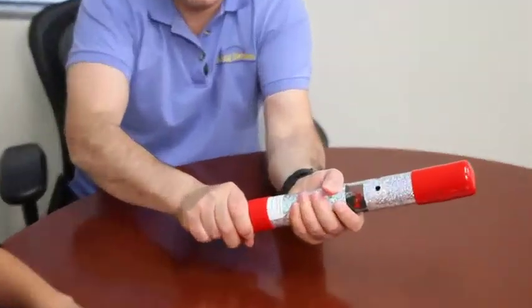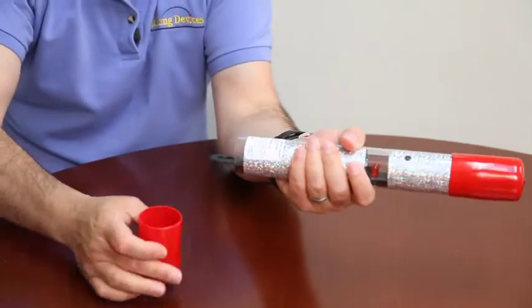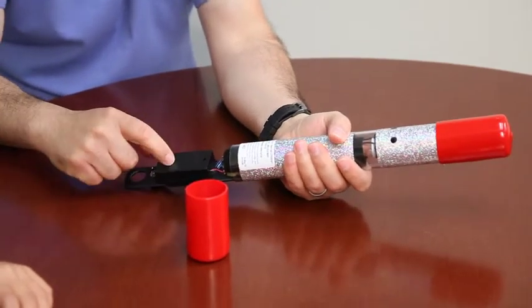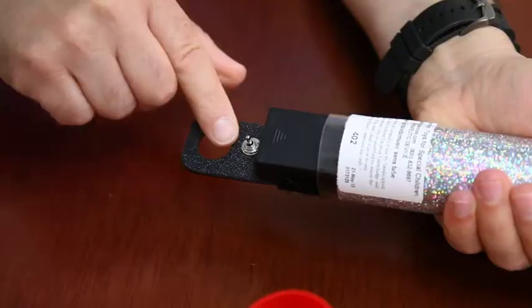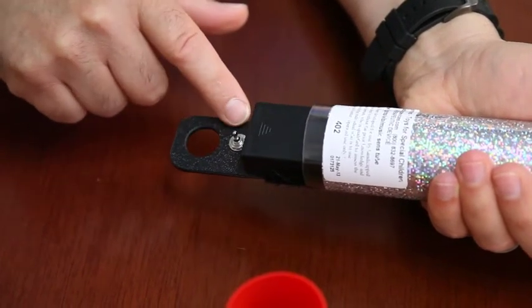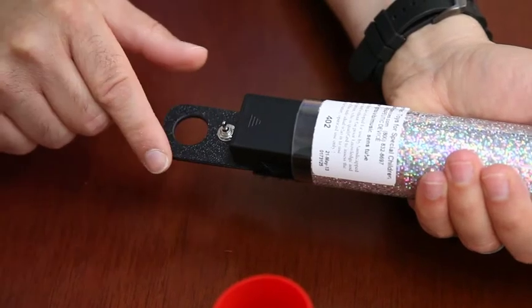Let me show you how this works real quick. Just pop off the cover here and slide out this. It takes two AA batteries. It has a switch here, which is your on and off switch, but it also has a low and high setting for low or high vibration.